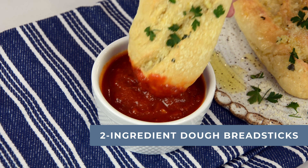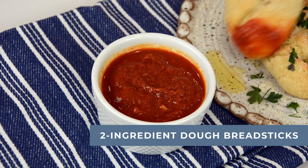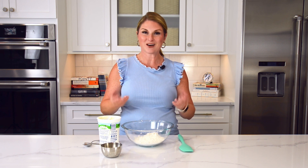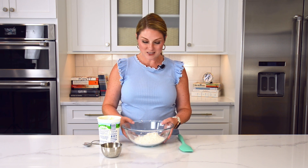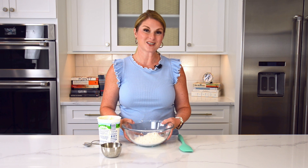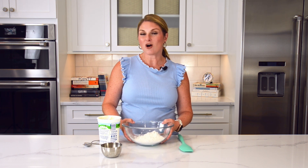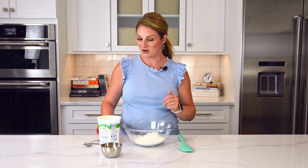So how in the world do you make dough with two ingredients? Historically, dough for bread was just flour and water. We've gotten really fancy over the years and made it taste way more delicious. But we're going back to those basic times, except we're going to use self-rising flour, and this is really the key. Self-rising flour is an all-purpose flour that has a leavener in it — baking powder and salt. The salt helps bring out the natural flavors and also gives it a little bit of oomph.